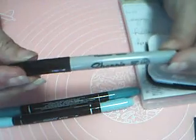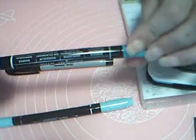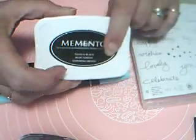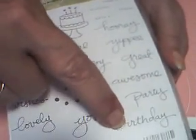I've got my Sharpie ultra fine point marker, a Bermuda Bay marker, and a Pool Party marker. Snail will be needed, and we need our Memento Tuxedo Black ink. I'm using stamps from the Endless Birthday Wishes stamp set — 'Have a,' 'Have a Great,' and 'Birthday' — so we'll be using those three stamps.